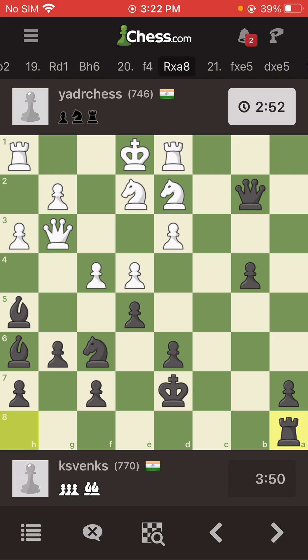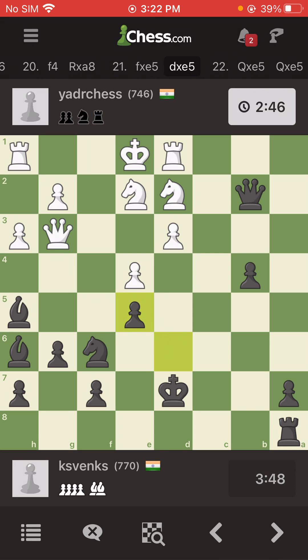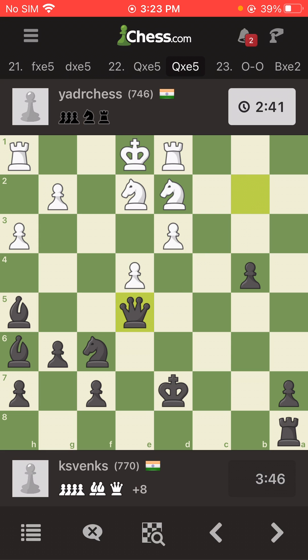I take out his nasty bishop which took my rook at a8, and then he took out my pawn. I take out his pawn again, sealing the position for my knight to be there. This is a very bad move from him — ha! Look what happens next. From here it's a downfall for him.